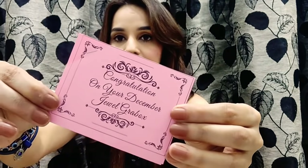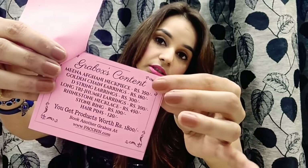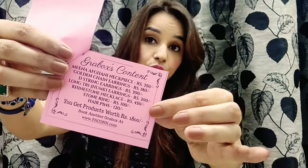Now let's start. This is the info card — it says congratulations on your December Jewel Grab Box. On the second leaf I have the name and the prices of all the jewelries. Let's start with that now.